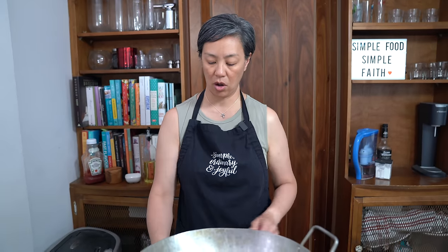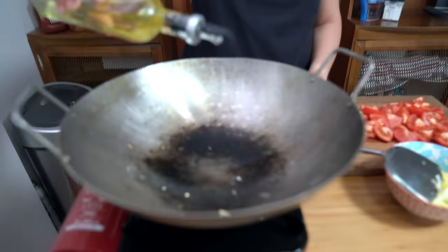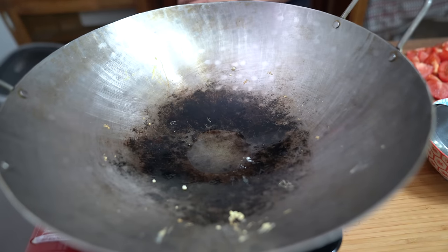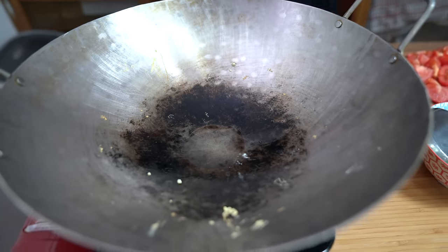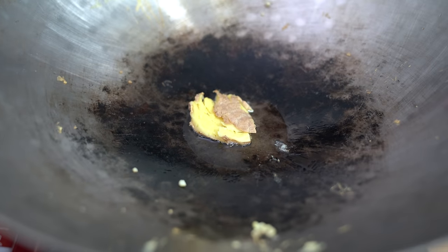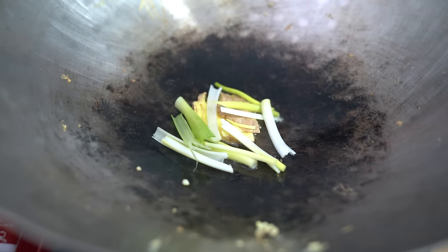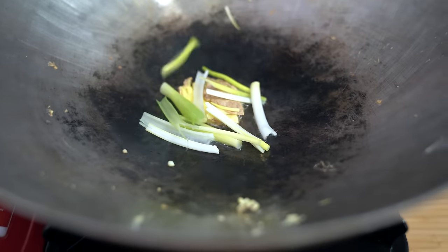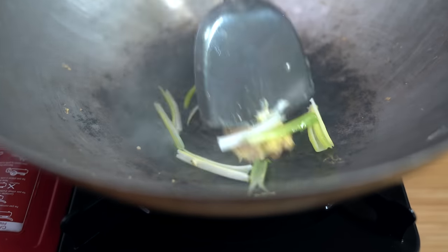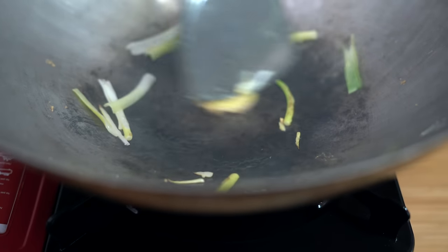I'm turning the heat back on, this time just to medium, and adding one tablespoon of oil. I'm going to get my ginger going — if you don't like ginger you don't have to add it, but I like the flavor of ginger in this dish. Adding the light green and white parts of the green onion. I'll cook this for about 30 seconds, just until you can start smelling the ginger.